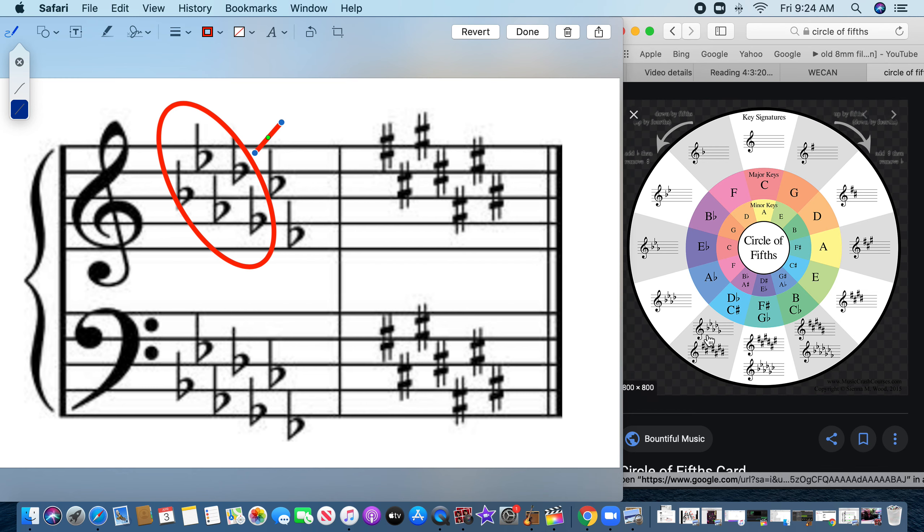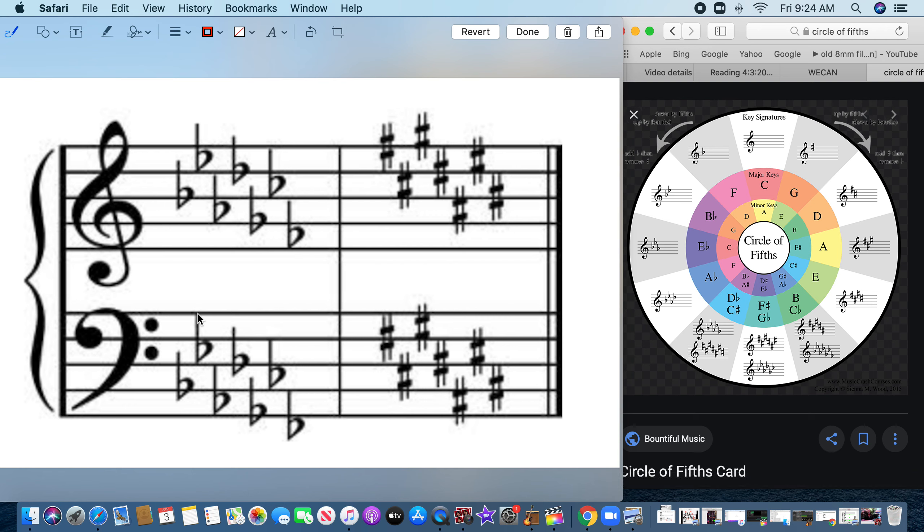The chart confirms: five flats, you're in D flat. Next week we'll add minors too — like if you see two flats, what minor key are you in? You'd be in G minor. That's how this works.